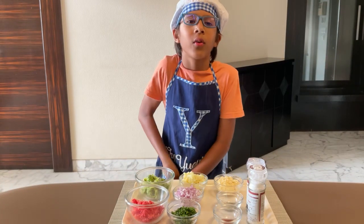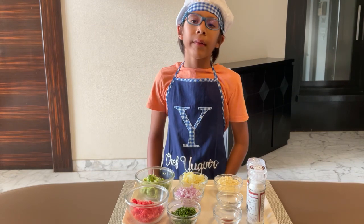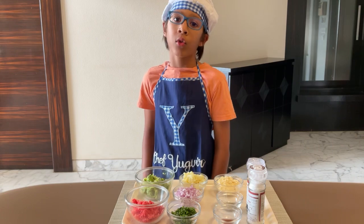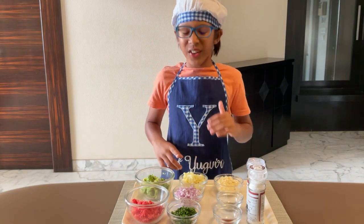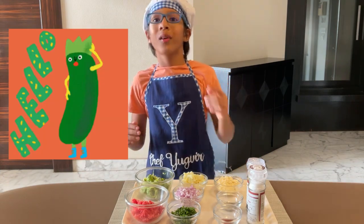Welcome back to Yugbeer's cooking channel, Yugbeer's Kitchen. Sorry I've been missing because I was very busy, but this is one of the recipes for you parents whose children don't eat vegetables and you are trying to sneak them in. So that's what we are making: Zucchini Fritters.